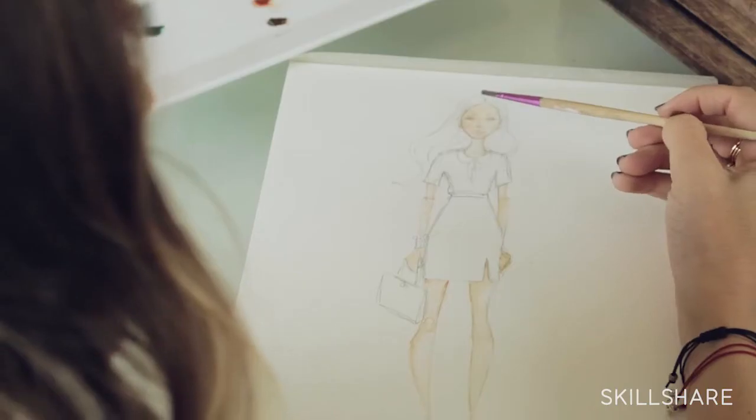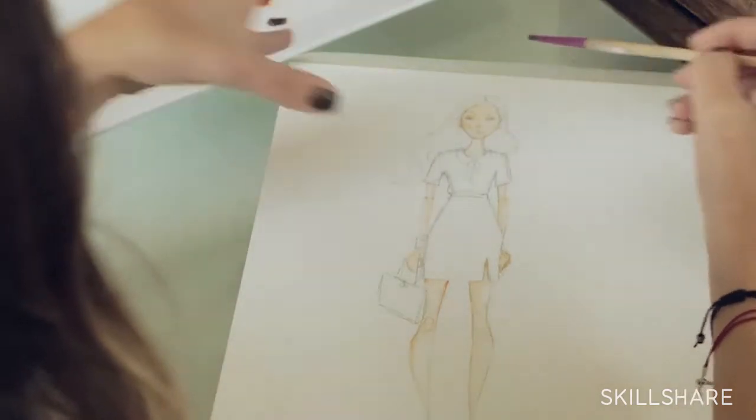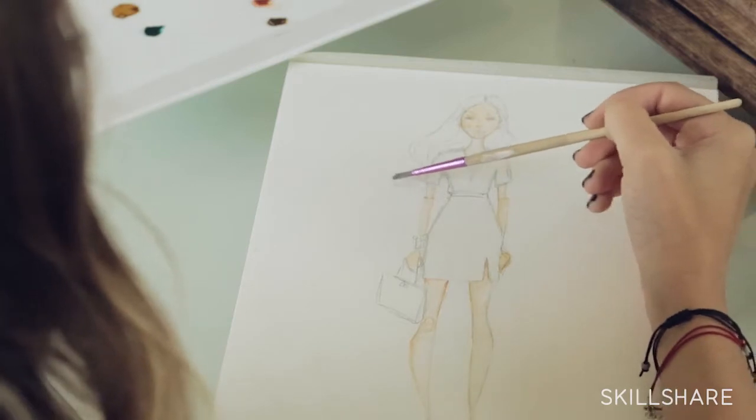With the hair right now, we have it — it has a lot of movement. It's going parted in the middle, it's pushed back behind the shoulder, and it's pushed behind her back, and you can see it over here.